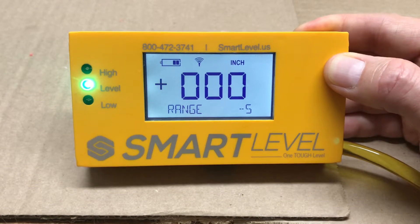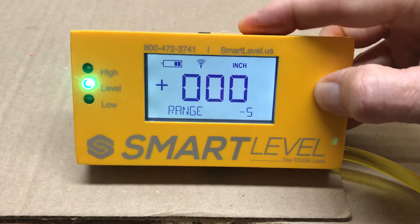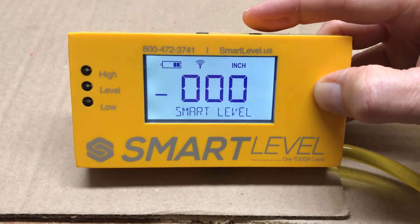This is very useful for setting grades such as subgrades for concrete, base gravel, dense grade, leveling trenches, ditches, and so on. You don't have to see the readings and you don't have to have someone do the math — they can simply look at the range indicator light.